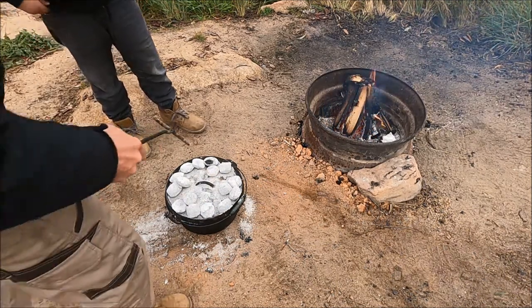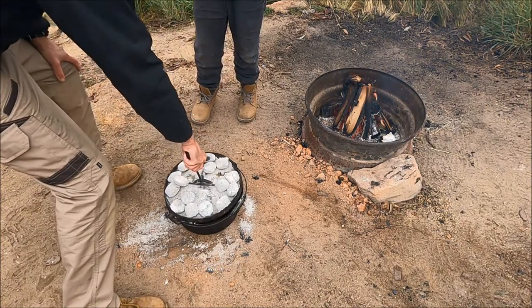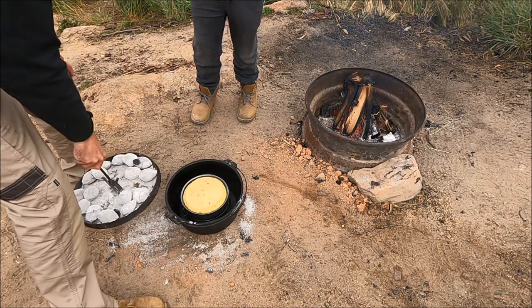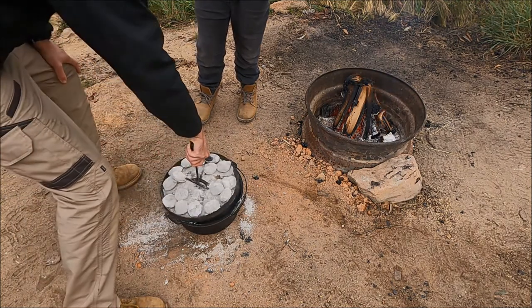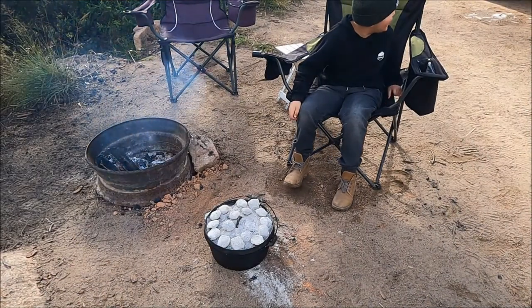Let's take a look — this is the 20-minute mark. We don't want it to burn. Oh, that looks so good, it's looking good. I can smell it — I think it's done. Let's have a look.